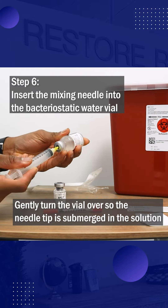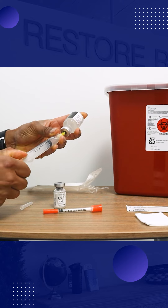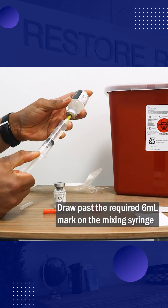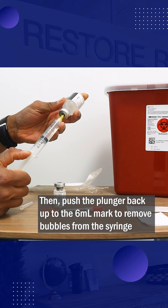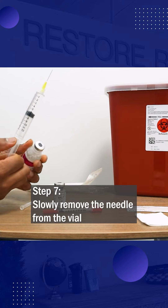Gently turn the vial over so the needle tip is submerged in the solution. Draw past the required 6 milliliter mark on the mixing syringe, then push the plunger back up to exactly 6 milliliters. This will allow all bubbles to be removed from the syringe. Slowly remove the needle from the vial.